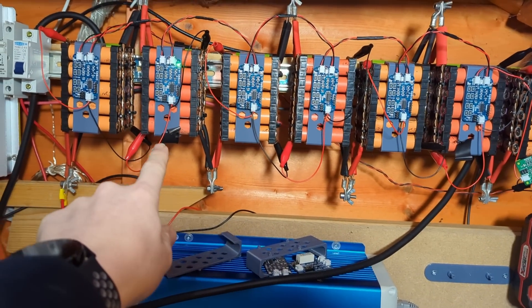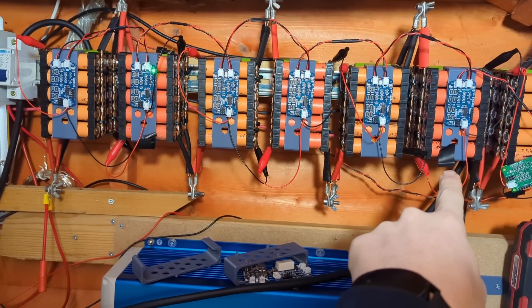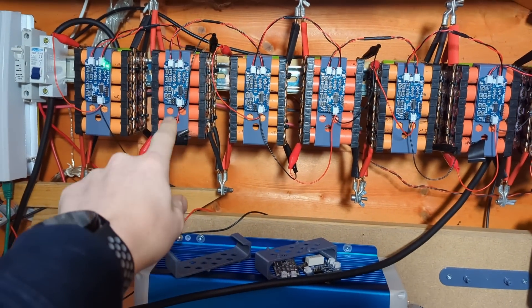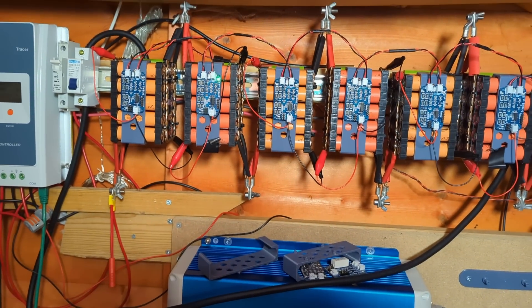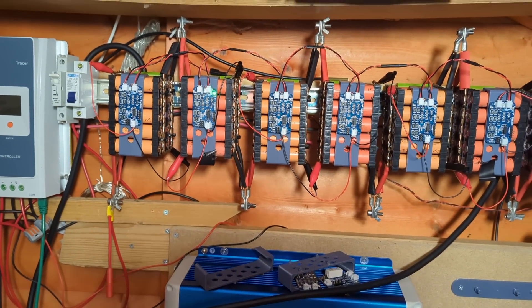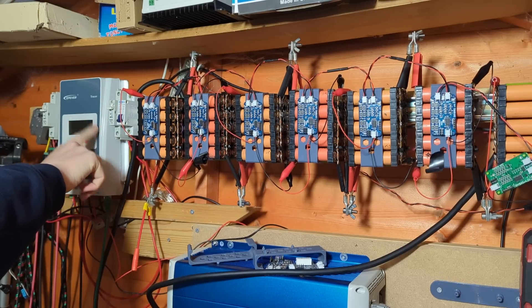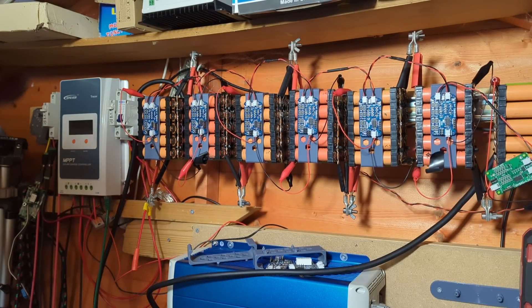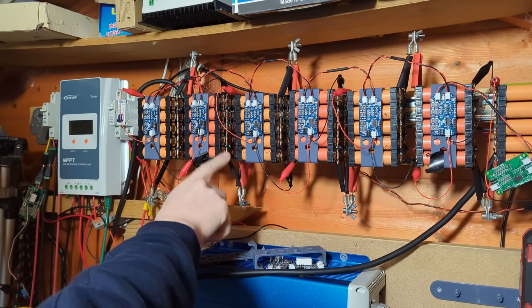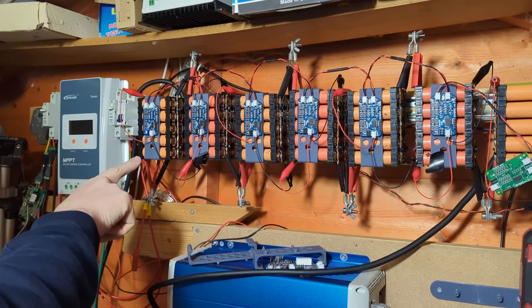I'd previously marked the tape to notify me there were possibly some issues with it, and I'd also marked this one over here as well. But it's that one that is definitely dropping, so I need to get that out and see what's going on. I'll disconnect the battery from the EP Ever Tracer, turn off the DIY BMS, and the inverter is off as well.